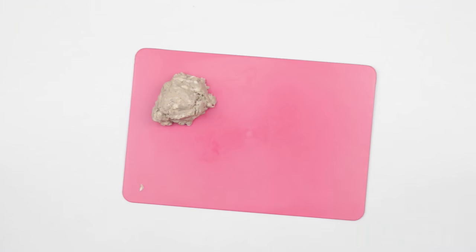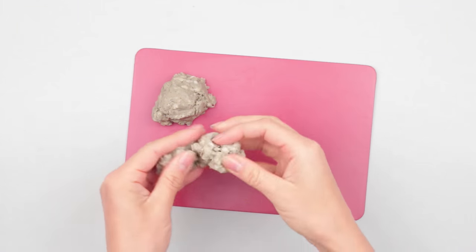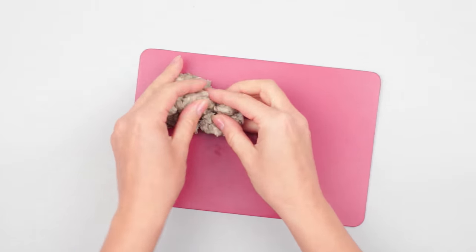Done! The clay is soft and pliable and doesn't stick to your hands due to the dish detergent. We've made the paper mache clay. Now we are going to show you how to use it — let's mold a lovely teddy bear.